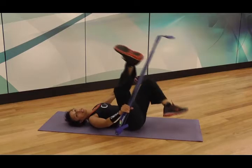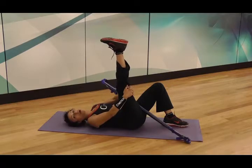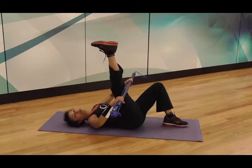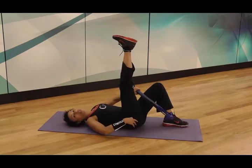In the same position, if I take my left leg down and extend that leg — again, sometimes a little easier than grabbing hold behind the thigh — grab hold behind the leg with the stick behind the leg and gently pull in to get a hamstring stretch.